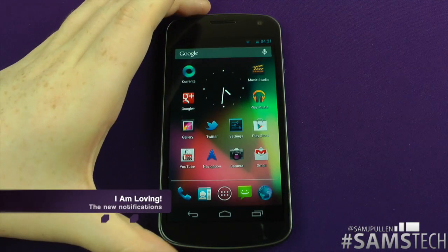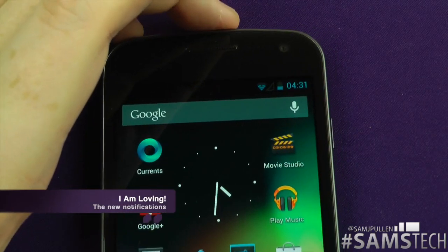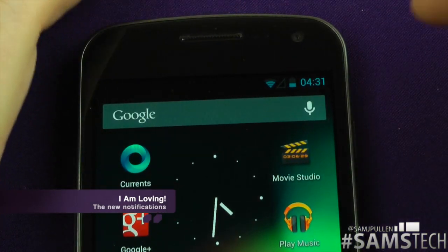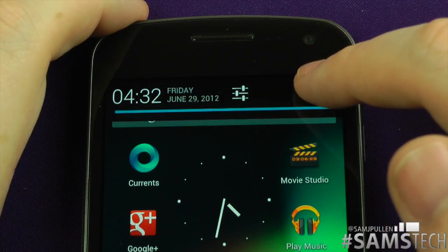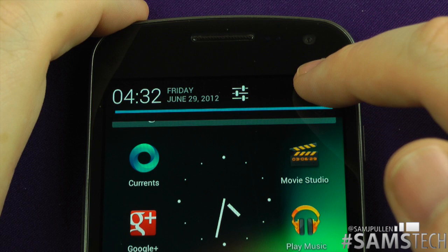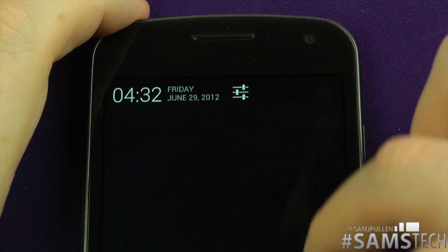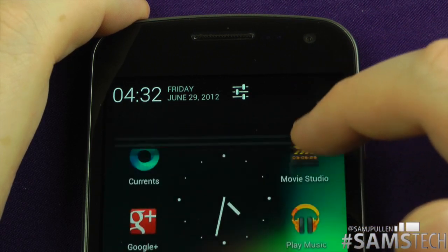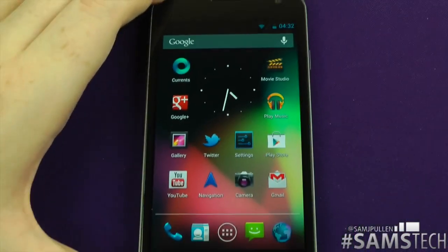The next part we're going to look at is the notification drawer. There's not a massive difference, but it's a nice little change. I'm just going to zoom in a little bit so you can get a better look. Obviously at the top here, you can see your time and your date, and you get a new little settings button. Pulling it down — hopefully you can see there. We'll zoom back out so you'll be able to see it properly.